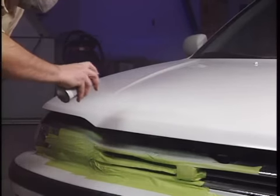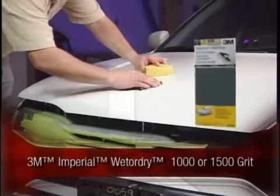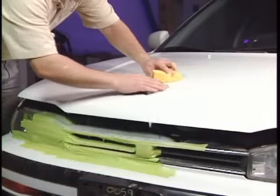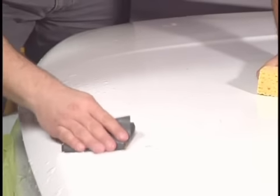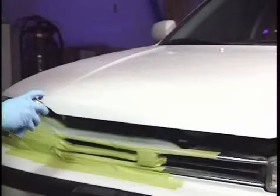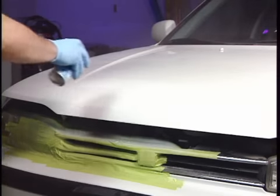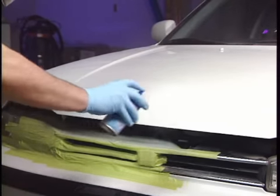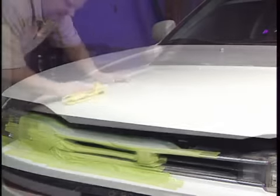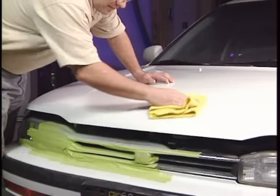Before applying the clear coat, lightly wet sand the old clear coat around the entire repair area with 3M Imperial wet or dry sandpaper, 1000 grit or 1500 grit. This will improve the adherence of the clear coat to the surface and result in seamless blending between the old finish and the newly repaired area. Once you are satisfied with the appearance of the repair, apply 2 light coats of clear coat over the entire repair area using a very light layer. After 48 hours, apply a mild rubbing compound to blend the refinished area into the surrounding surfaces.